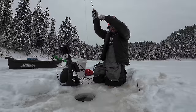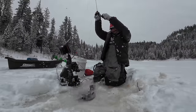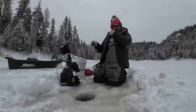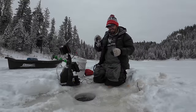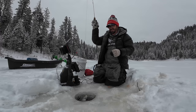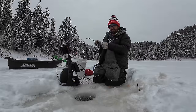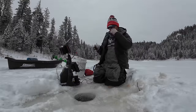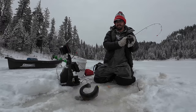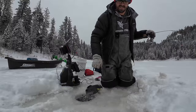Wow, that was crazy aggressive! There you go — get back on it easy, I don't want a shower. That was the best hit of the day, that was crazy. All right, we got you — another big hen today.